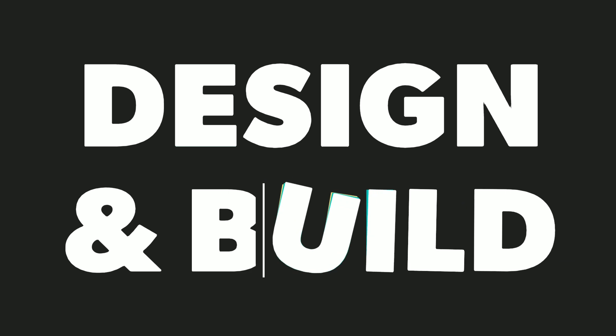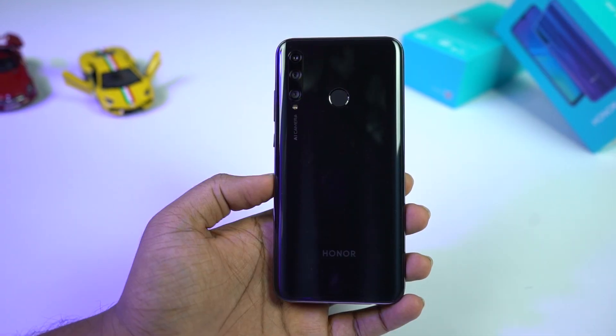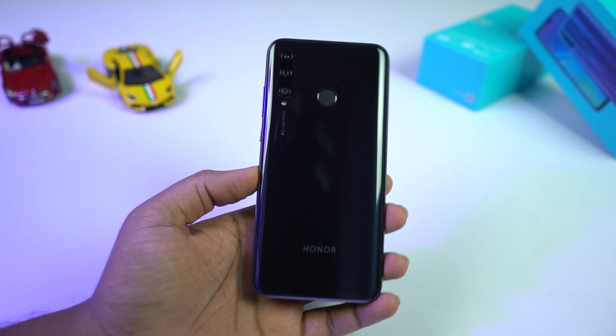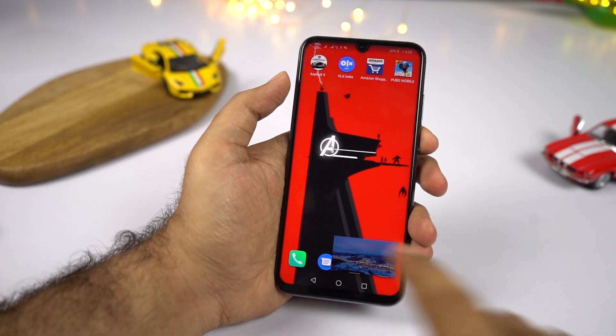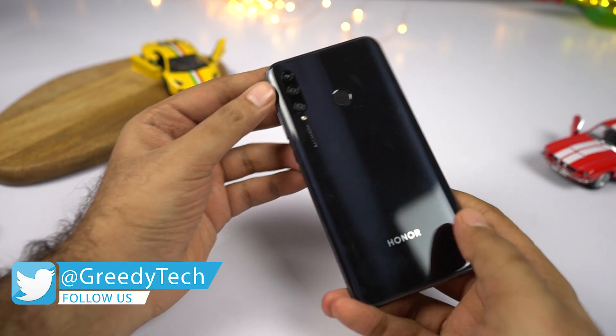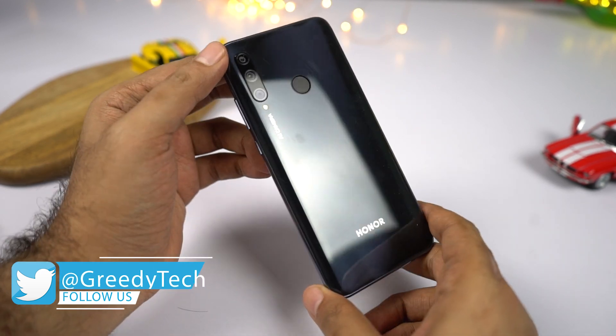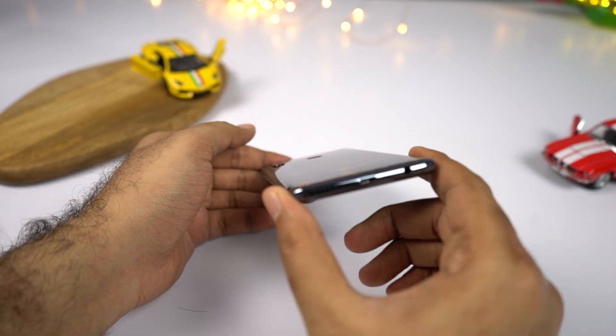The next best thing about this phone would definitely be its overall design and build. On the front, there isn't anything new — it's the same old 2.5D curved glass. But on the back, this phone has a 3D curved fiberglass which makes it look way more premium, unlike most other phones in this price segment that come with 2.5D glass. Because of this 3D curve, it fits pretty comfortably in the hand, feels great, and is pretty lightweight as well.